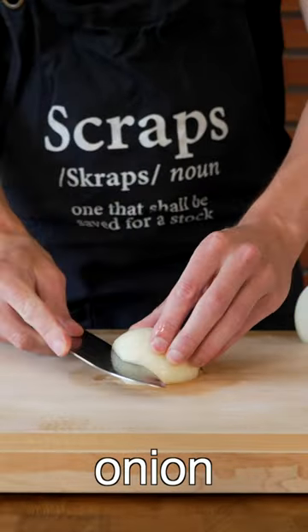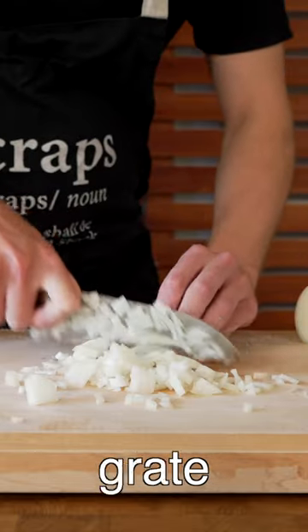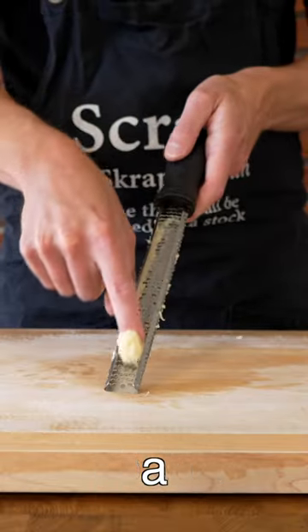Slice and dice the brown or yellow onion into nice small pieces. Then we're going to grate the garlic on a microplane to turn it into a paste.